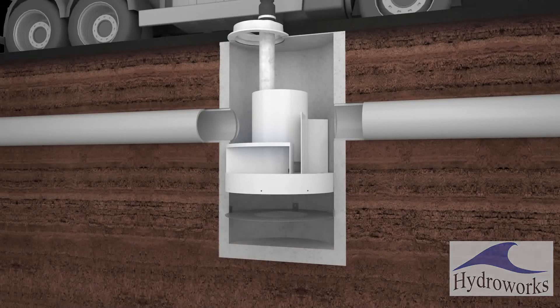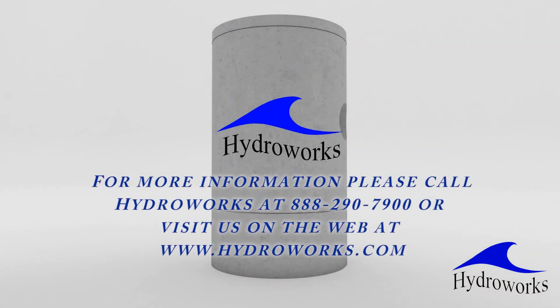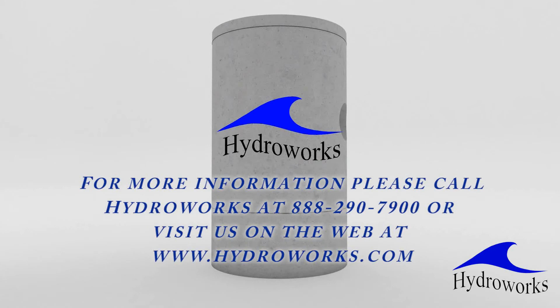For more information, please call HydroWorks at 888-290-7900 or visit us on the web at www.hydroworks.com.